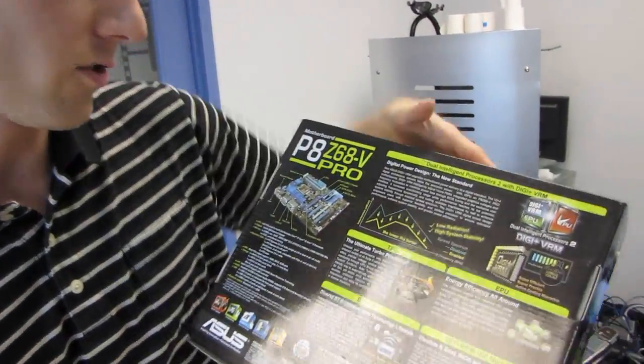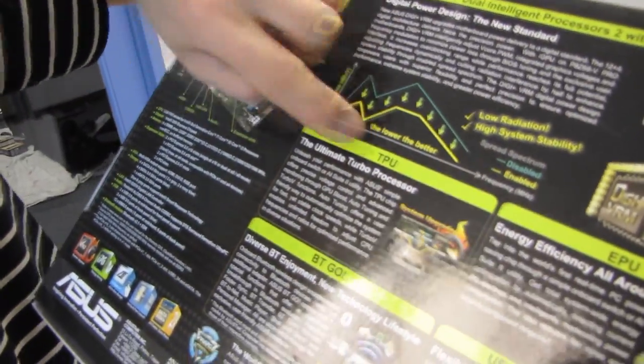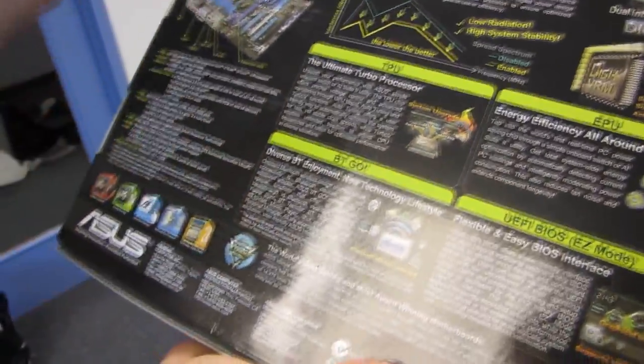Let's have a look at the back. Digital power design — the new standard — basically it's better. We have the Ultimate Turbo Processor, that's the TPU, and the EPU for energy efficiency as mentioned. And here we go — 'Diverse Bluetooth Enjoyment' — it means onboard Bluetooth.